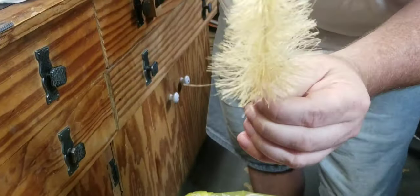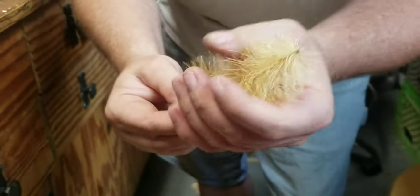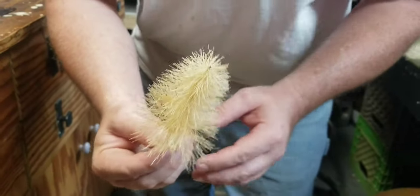There — that looks like a tree. Now it looks like a tree. But you're like, it's brown. Look at that. Go ahead and pause it.